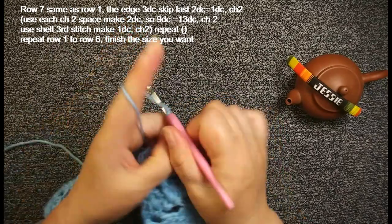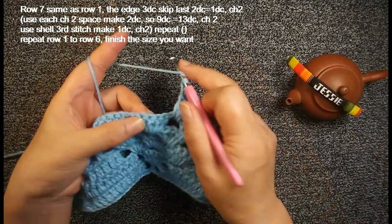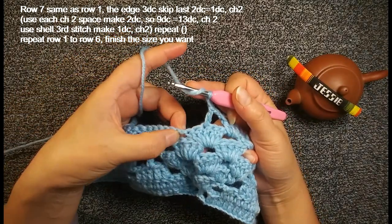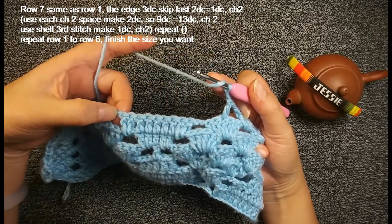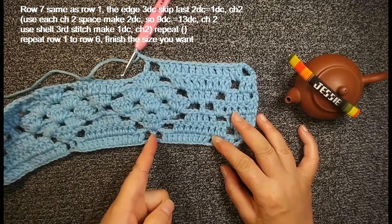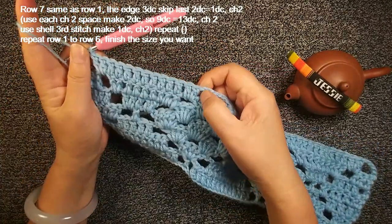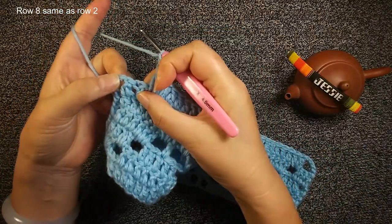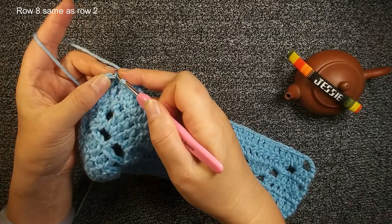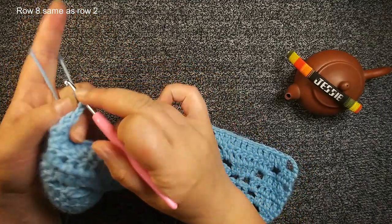Then chain 2, finish this. These 5 double crochets — insert the middle one, the third one, make 1 double crochet, chain 2. Then repeat: insert this chain 2 space, make 2, finish this 9. Then this chain 2 space, make another 2. Repeat the same as foundation row. Here 1 double crochet and here 1 double crochet. Now we finish this 13 double crochets. Chain 2. Now skip the 1st and 2nd, insert this last double crochet stitch, the chain 3 — make a double crochet. Finish row 7. Turn over, start row 8.